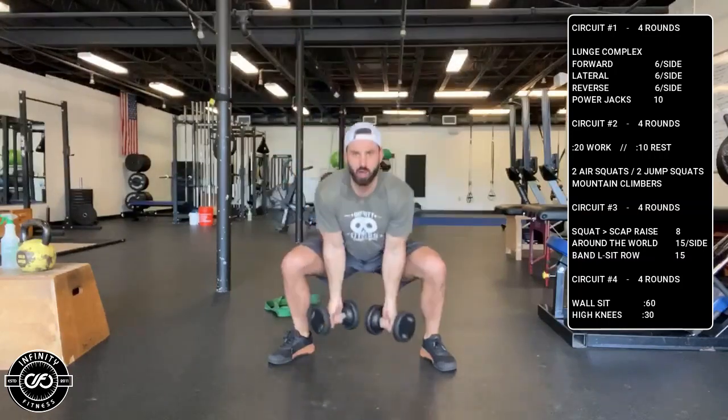Strength block: a sumo squat with a scaption raise. Spread your feet out, open up your toes a bit, go down, and then come up into your shoulder scaption raise. That's the sumo to scaption raise — 10 reps.